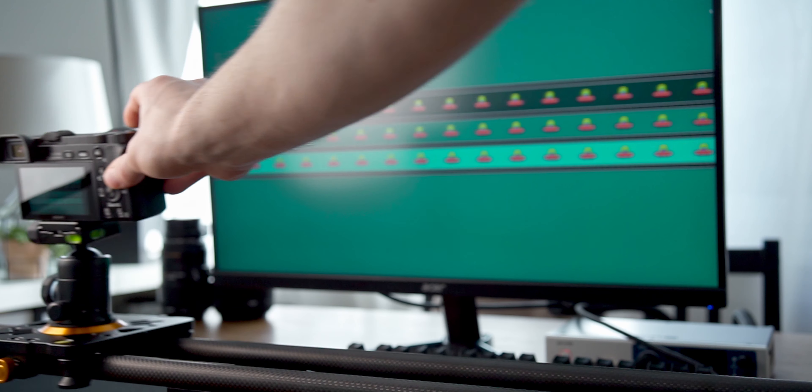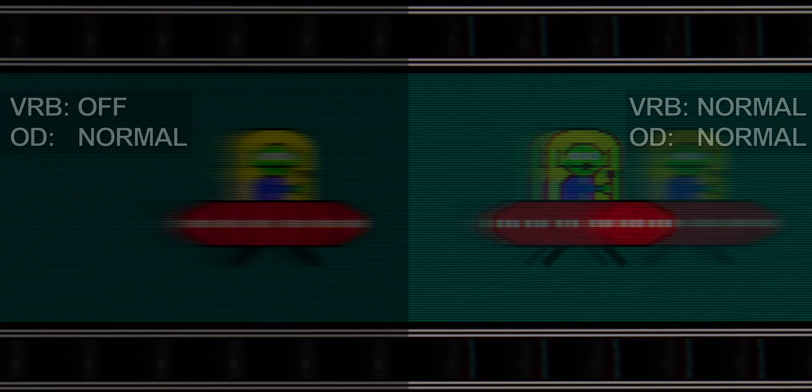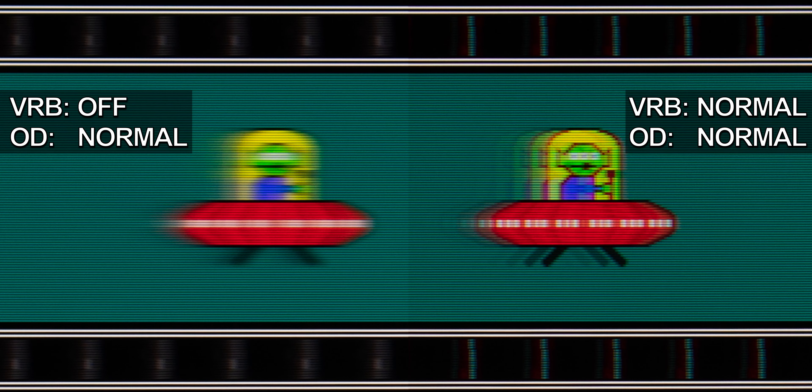So let's see how Acer's VRB keeps up here. Setting VRB to Normal actually does a pretty good job in reducing motion blur. The right UFO is much less blurry than the UFO on the left without the blur reduction technique. We can even see the eyebrows of the little alien, which are covered with motion blur in the picture on the left. VRB does obviously not help against ghosting. Looking at the left edge of the UFO, we can now see the individual ghost images as they are not masked by motion blur anymore.